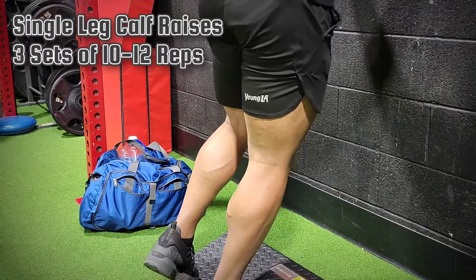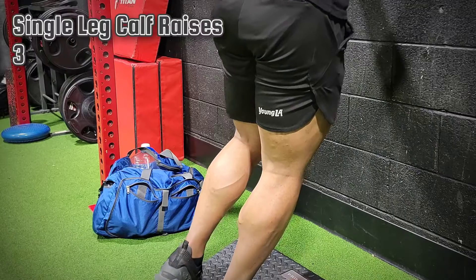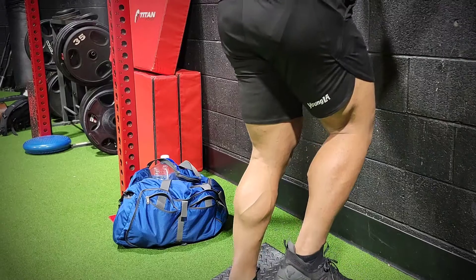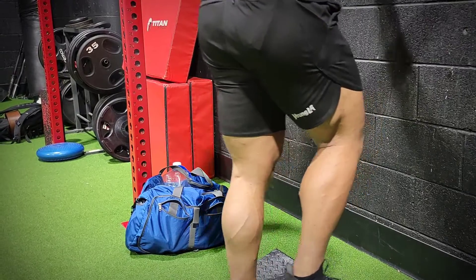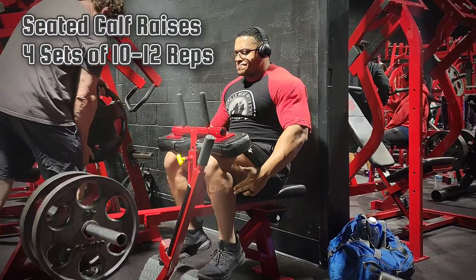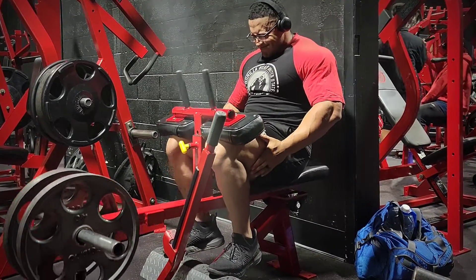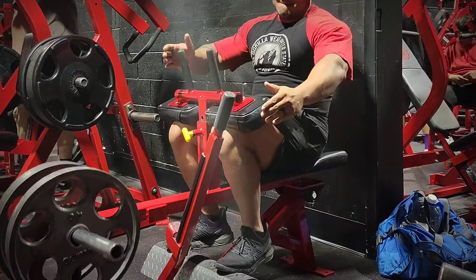Now we're going to do single leg calf raises — more of an athletic exercise for balance and coordination. Nonetheless, it's still a great exercise as long as you're doing it with good form, slow and controlled, getting a full extension of the muscle. We're going to finish off calf training with some seated calf raises — four sets, 10 to 12 reps, nothing too heavy. At this point my calves are pretty much fried. These exercises give me an insane shin pump — you can actually get a pump in your shin, and this exercise in particular is really good for helping develop a strong shin muscle.